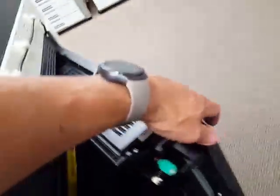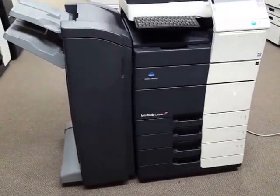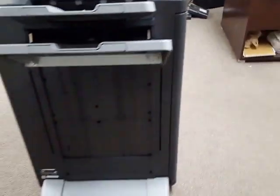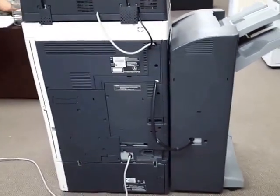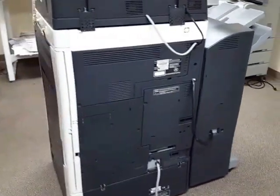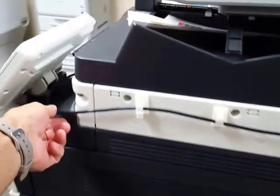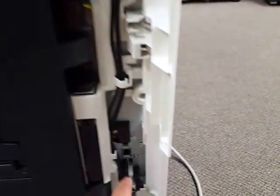Go ahead and walk around this machine — it is very, very clean all the way around. Very clean on the back and the right side as well. This cable you see here is the cable for that optional keyboard, and here is where your network cables will be. Right here is your network port — that's where your cable goes.